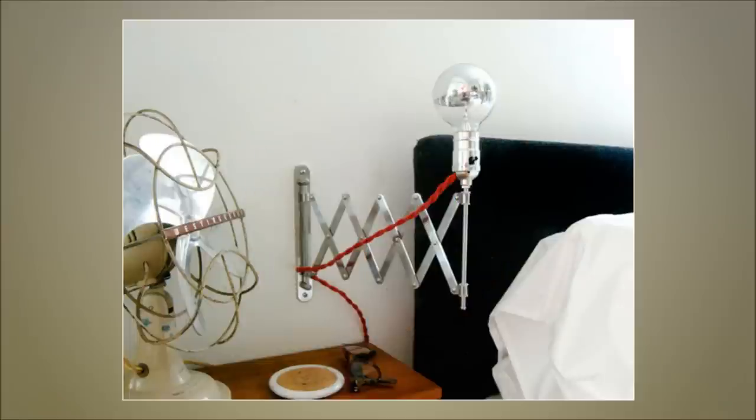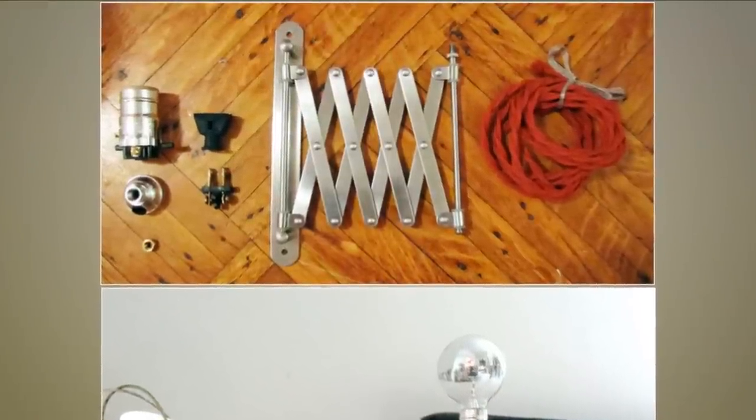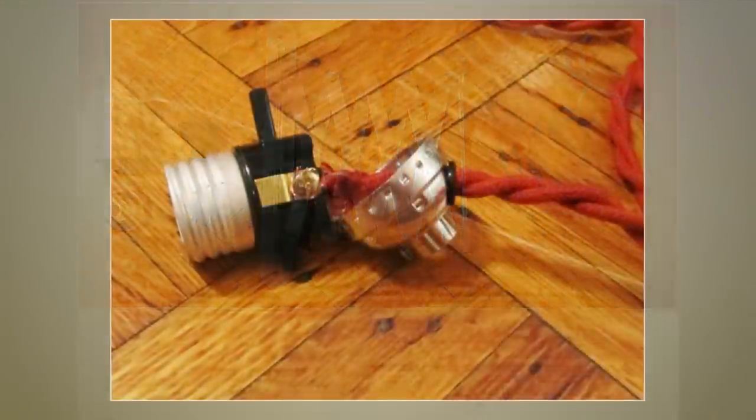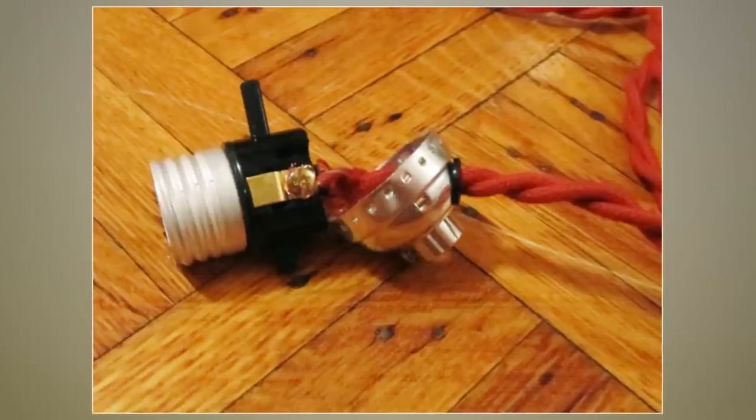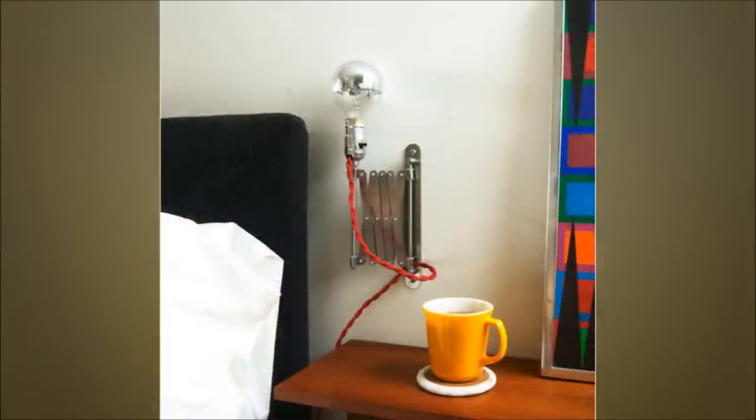1. DIY Light With IKEA Frack Bathroom Mirror. Wire the socket, check to see if it has a hole for the cord to come out, barring the bottom hole and put the socket back together. Screw the adapter nut on tight, gather the cord and affix the light socket. After this is done, thread the cord through the back of the Frack hardware between the wall plate and the supporting rod. Wire the plug and hang it up — your light is ready!